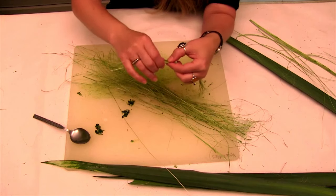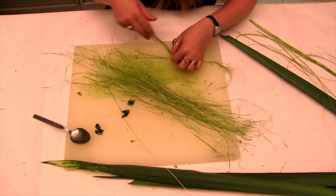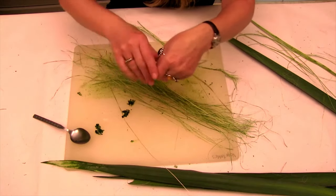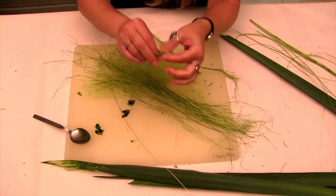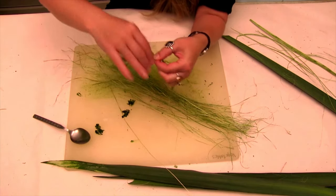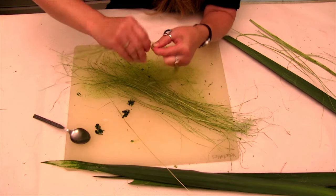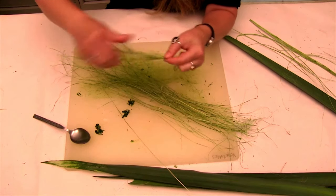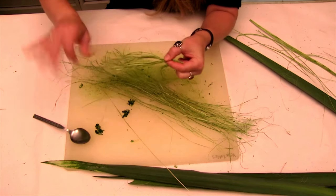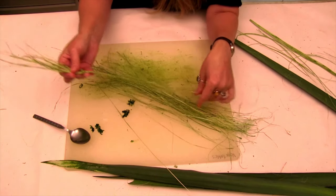Eventually I'm going to run out of fibers, so I need to add more. I'll take a few more, bend them in half like so, and just stick them right in there. Then I continue the twisting, and that pretty much seamlessly incorporates more fibers into the twist, which means I can make the rope as long as I want.